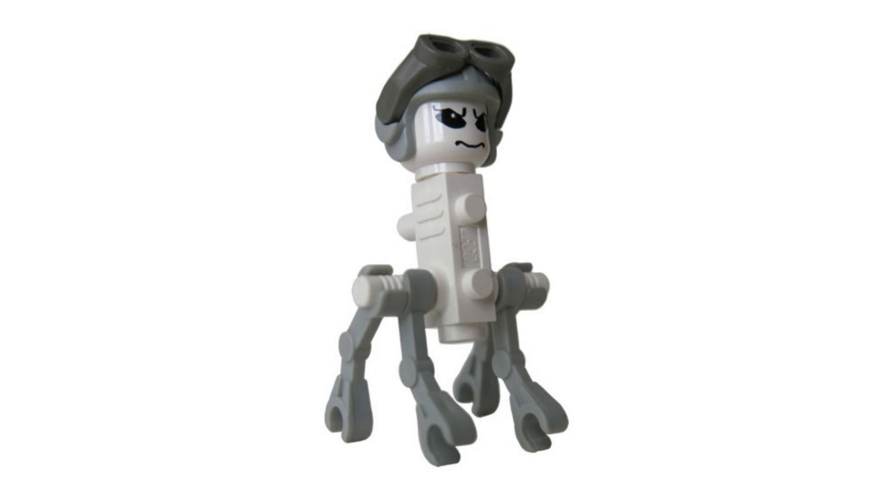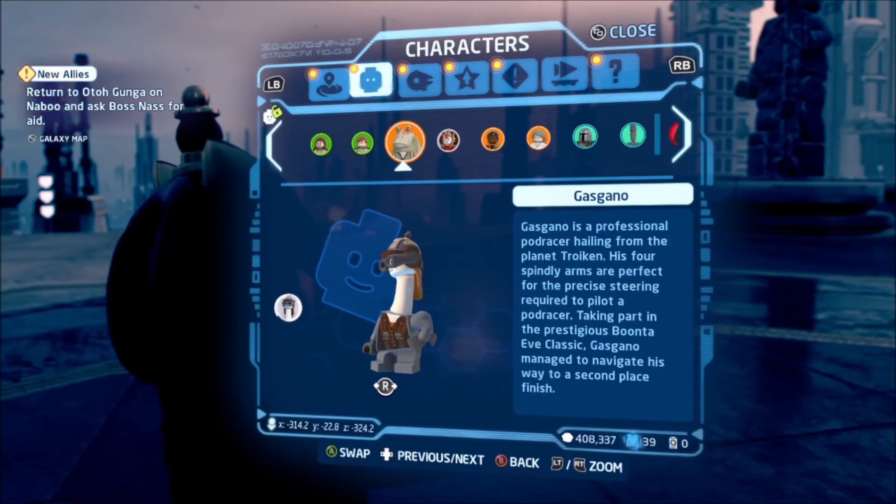Gascano is another creepy alien minifigure based on The Phantom Menace. What were Lego thinking with that one? Lego actually updated this minifigure for the Skywalker Saga game, and I'd love to see that new mould in a real set.